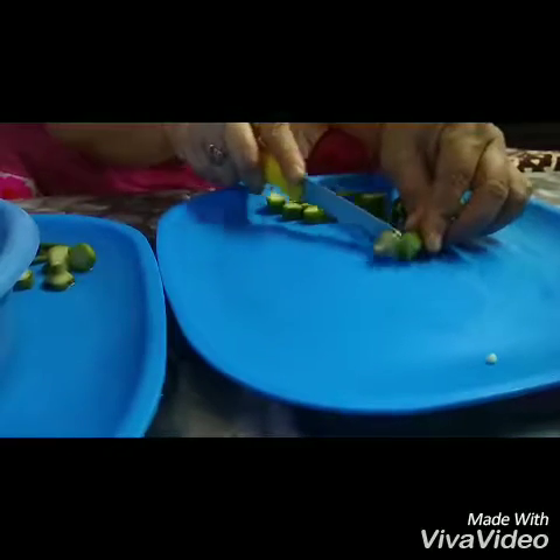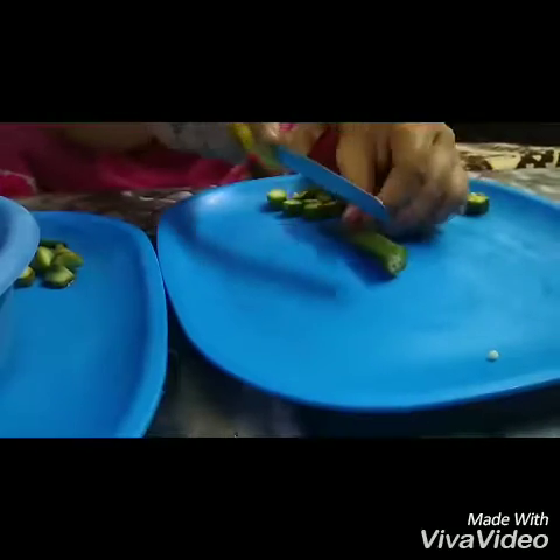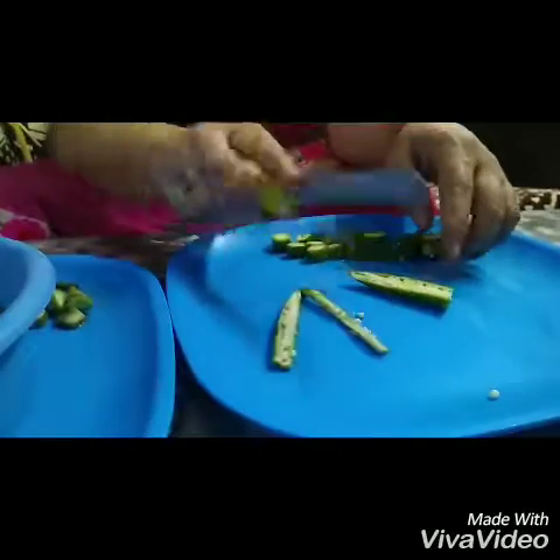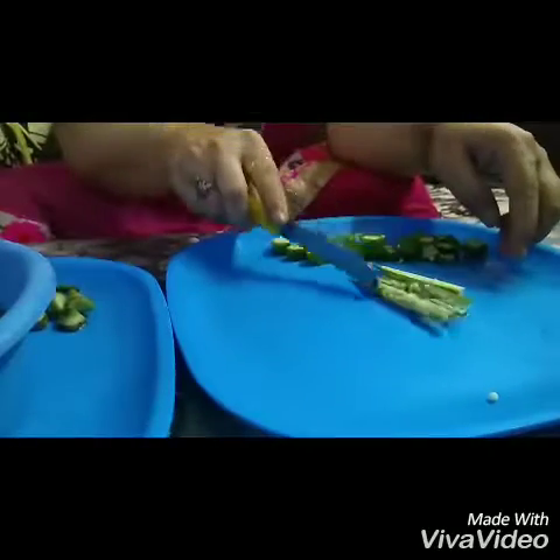If you have a group of people who don't have any work, then you'll start by cutting some of these pieces. This will help you make some of these pieces. We need to put these pieces together. I will teach you this way.